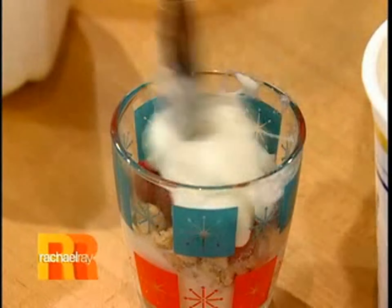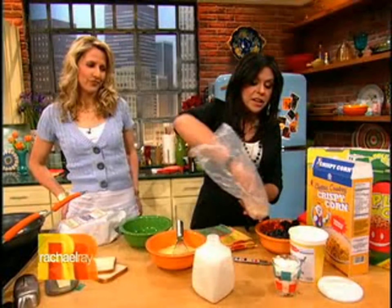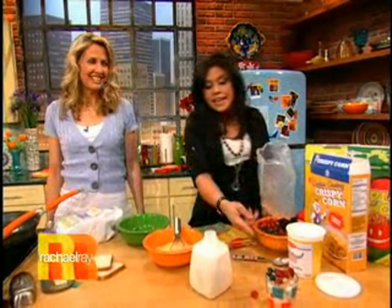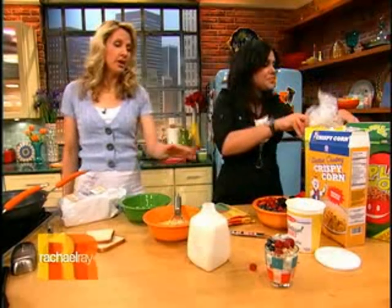And you add some more yogurt on top of that. Bottom of the cereal box sprinkles — crunchy sprinkles! That is so smart, and it's cute, it's sweet, and it's healthy too. It's a healthy dessert. Look how cute — you make it in a little juice glass and it makes breakfast fun. That would be a good breakfast food for kids too. It is — it's a good breakfast or after-school snack.